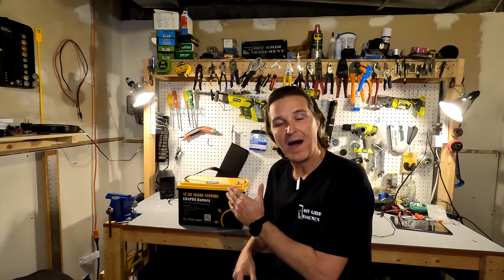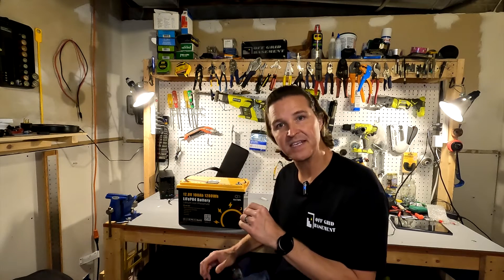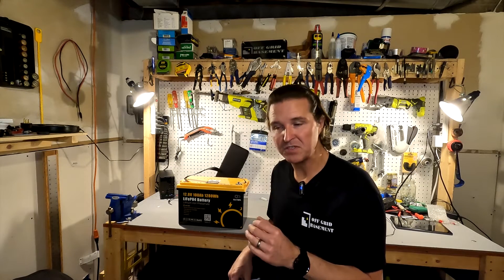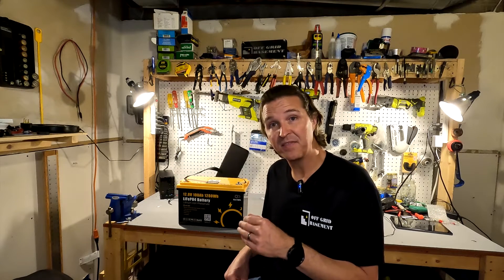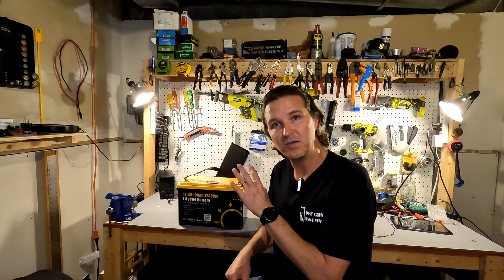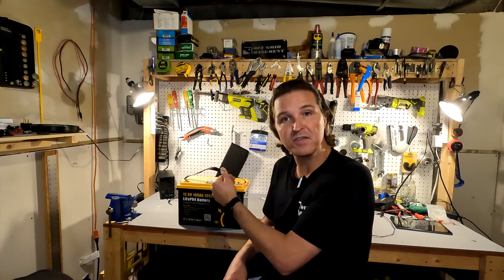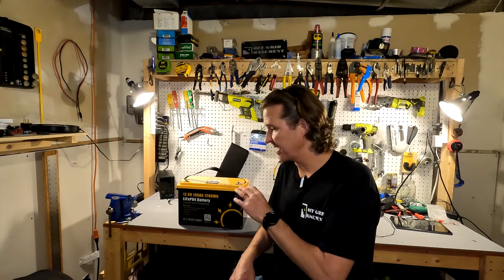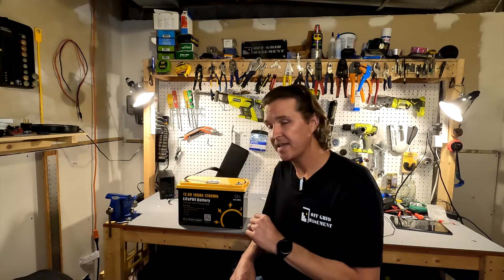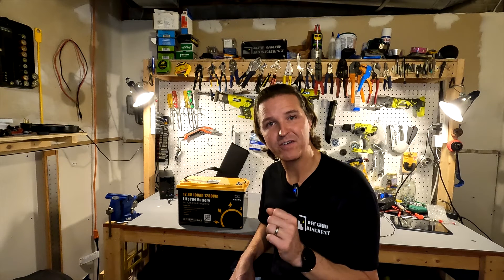My overall thoughts on the 12 volt 100 amp hour lithium iron phosphate battery from Go Kilowatt: I am pretty impressed. It gave us a capacity of 102 amp hours, handled a 100 amp discharge for five minutes with no problem, and correctly shut off when I tried to overdraw it. It also has Bluetooth capabilities — they make it easy with QR codes for the manual and app. Everything about this battery works exactly the way it should. If you have any questions, please leave them in the comments. Thank you and have a great day.